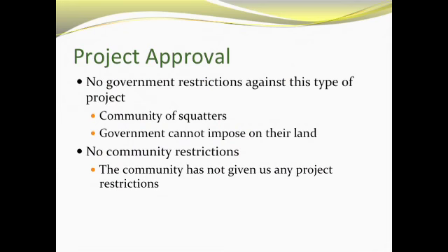For project approval, there are no government restrictions against this type of project in South Africa. This is a community of squatters, and in South Africa, any group making their permanent residence on public land cannot be kicked out by the government. The only restrictions we could have had were with the community, and they haven't given us any restrictions for any of our projects.